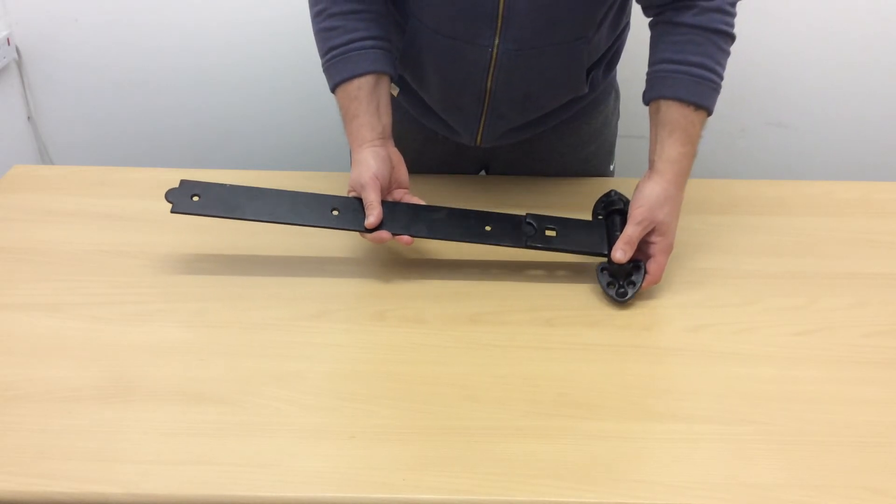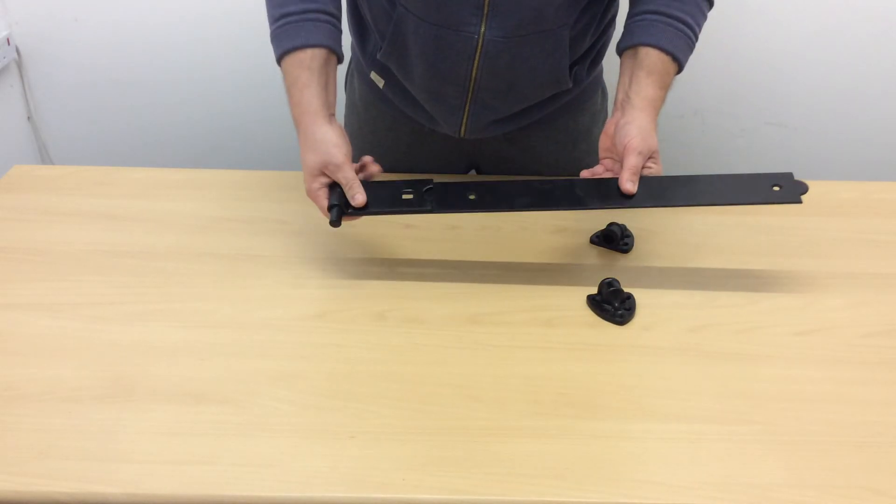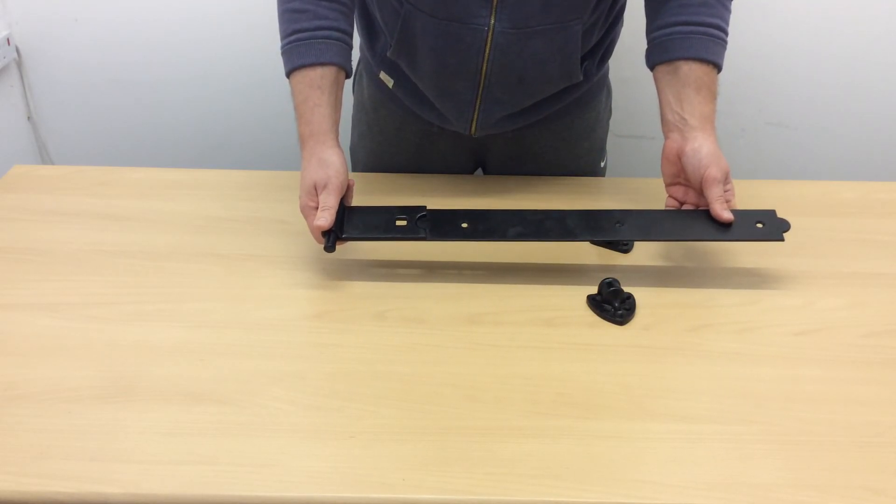These hinges aren't handed. When I say handed, it just means that you can turn them round and do exactly the same again. That's it for today. Thanks for watching.